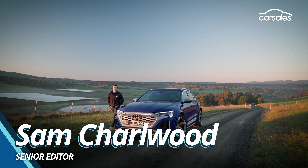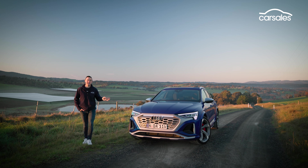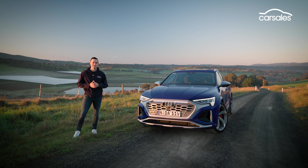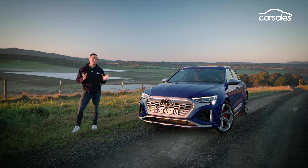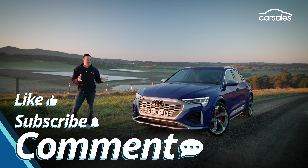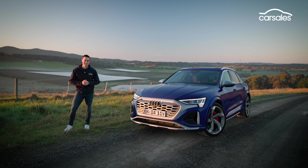Audi has reshuffled its electric SUV range in Australia with the appointment of this. It's called the Audi SQ8 e-tron and it's basically the new flagship of the Q8 range in Australia. It takes a very different approach to performance with three electric motors and a mammoth 114 kilowatt hour battery. Is it a fitting flagship and does it justify its almost $180,000 price tag? Let's find out.